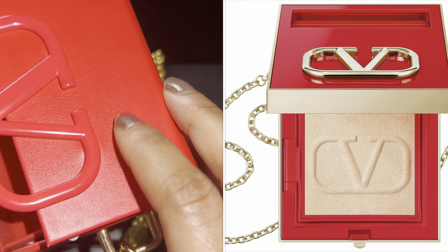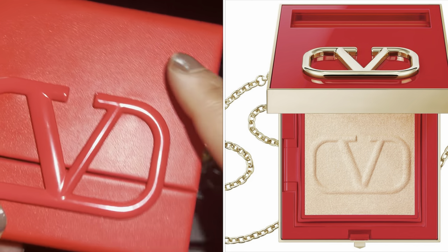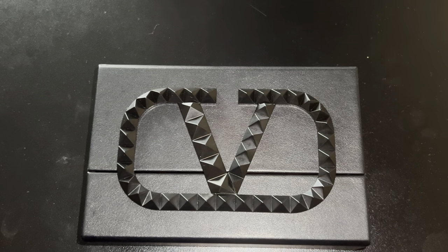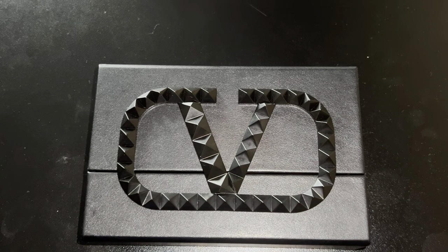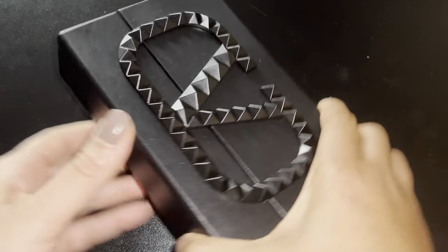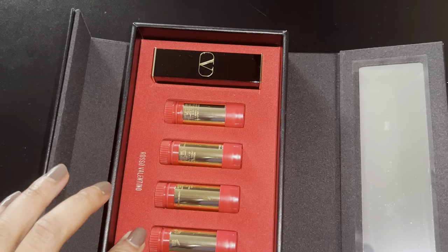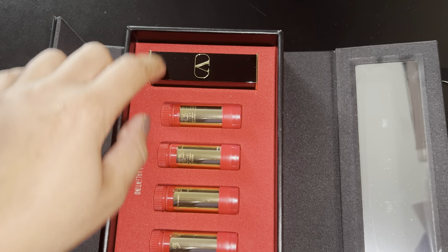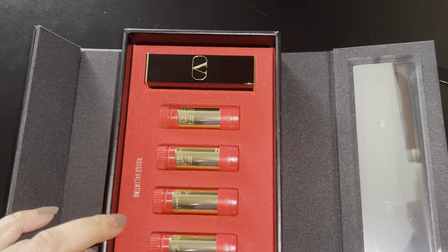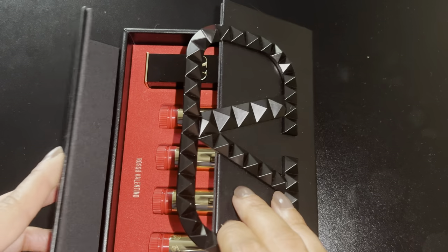I thought, you know what, I can turn this into a clutch too. And this is even better than the gold clutch in that you can actually put something in it — the gold clutch comes with makeup so you can't put anything else in it. But with these, they do come with lipsticks, but you can actually take them out of the clutch. Here's a whole set that comes in, but you can pop it out and put in a wallet or whatever inside. If you have a small enough phone, that can also be put inside.